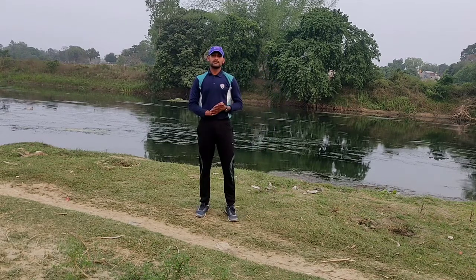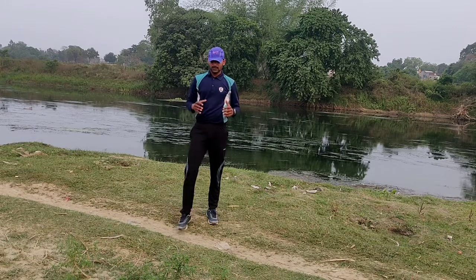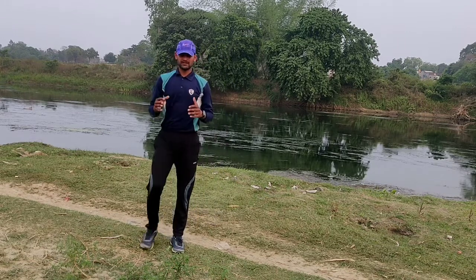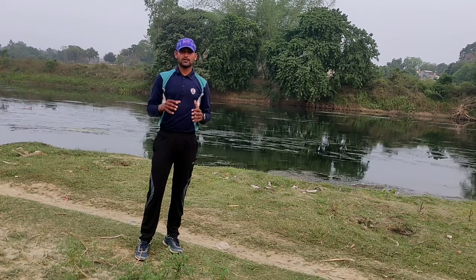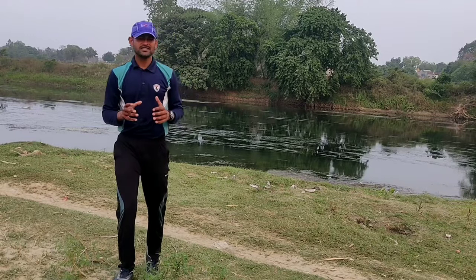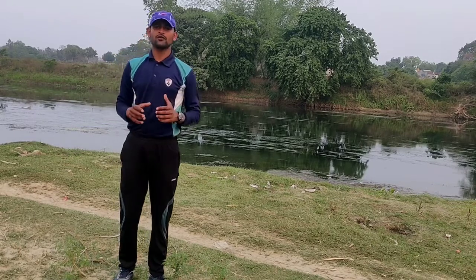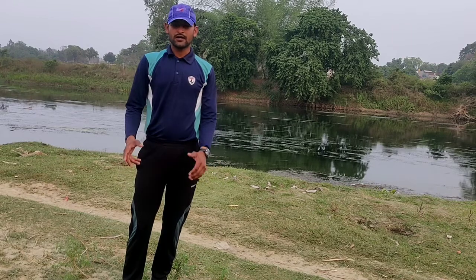So this exercise, the name is Sirshasana. If you do this exercise, you will get a lot of benefits — blood circulation of your body will be good, and this exercise is helpful for memory power. I suggest you to do this exercise on a regular basis.